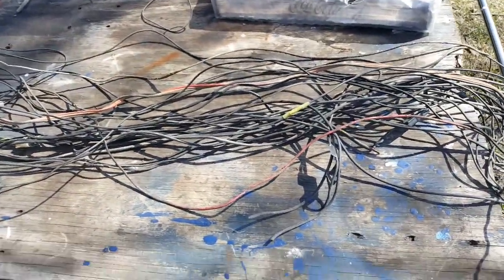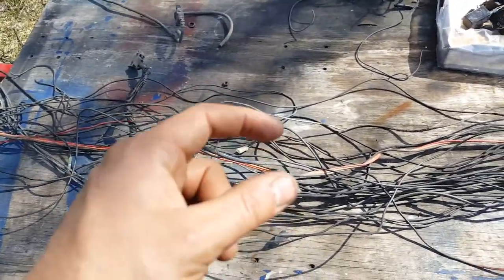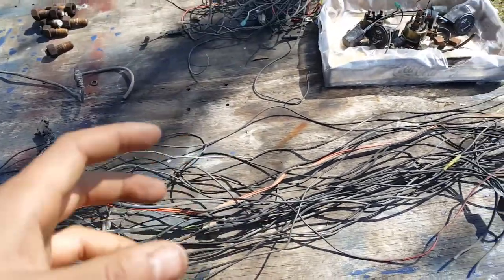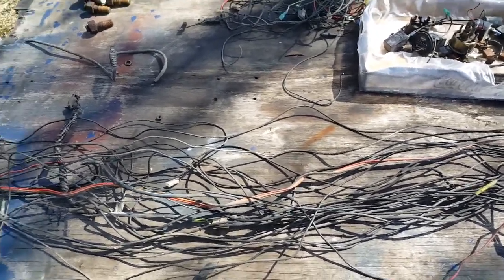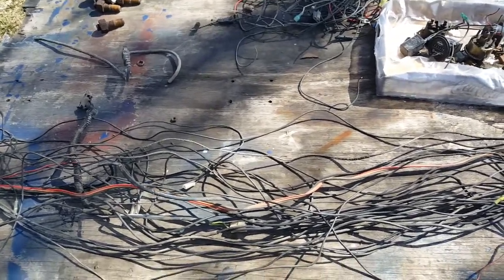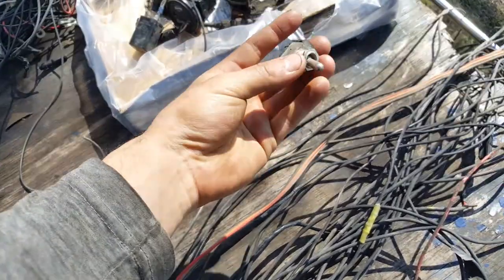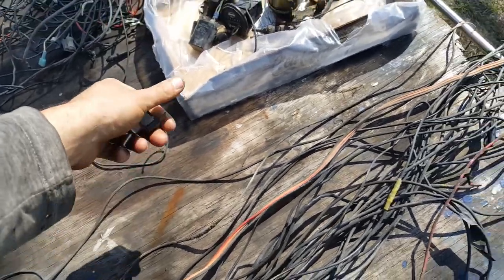There was actually one piece with three or four splices and it was only maybe four inches long — just ridiculous. Electrical components are probably the weakest links in one of these trucks, and really in any vehicle. The market really lacks good high-quality electrical components; they're all sort of plasticky garbage.